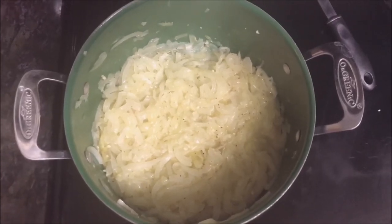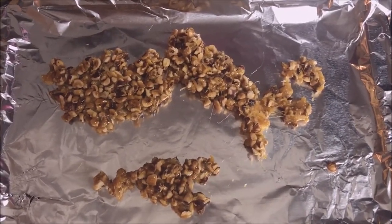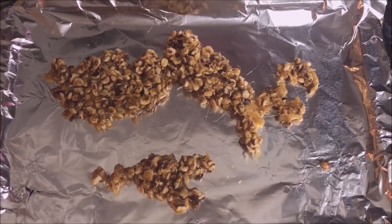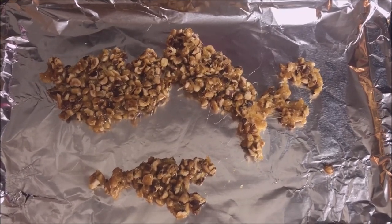I made the hazelnut praline - I melted sugar and then added the hazelnuts in it and just let it melt together.